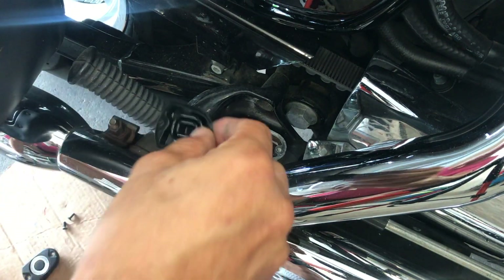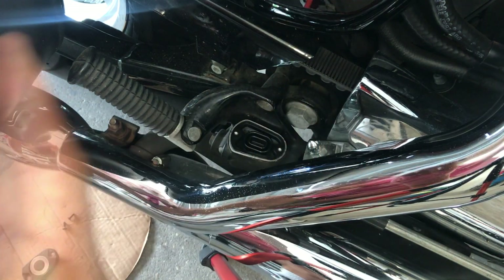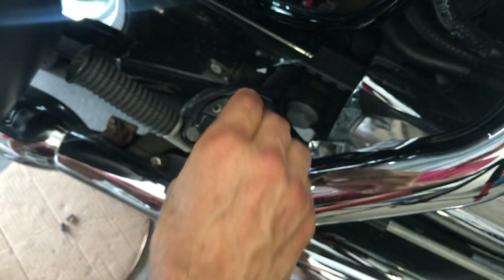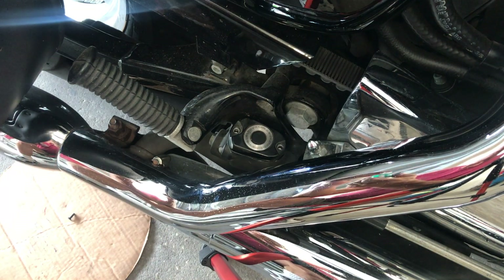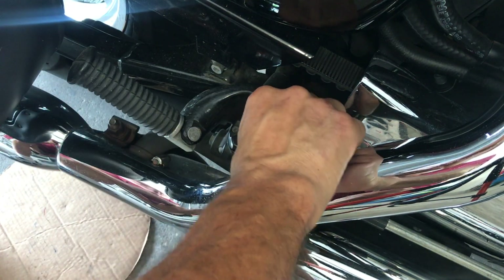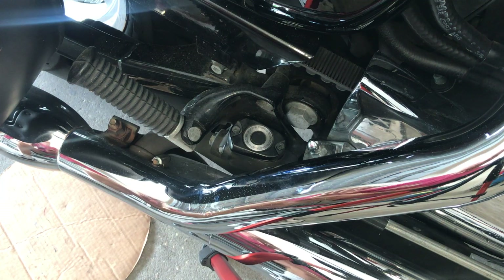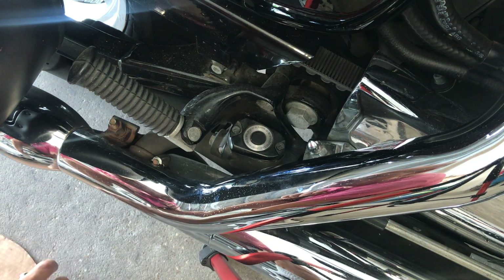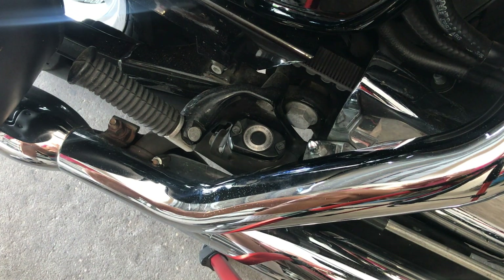I'm just going to place this cap on here loosely. You can see the way everything fits in place — I want to be able to collapse the pistons in the caliper, not tighten it. All I'm doing is placing it in there so I want to be able to collapse the pistons and not have any problems. There will be no restrictions on this side. With that, let's go over to the other side — we just got to make sure we tighten this at the end.